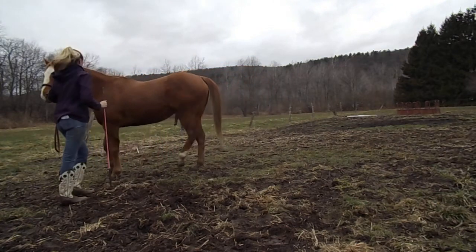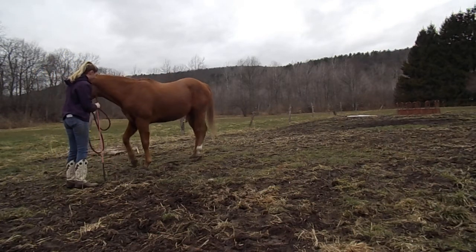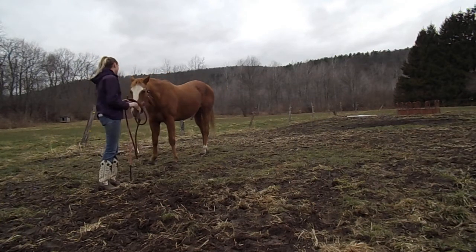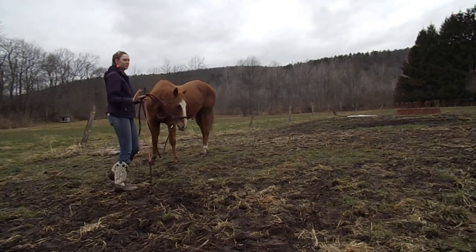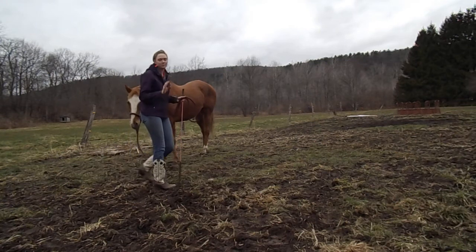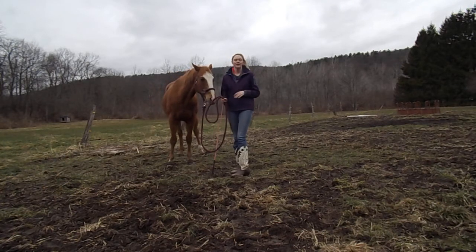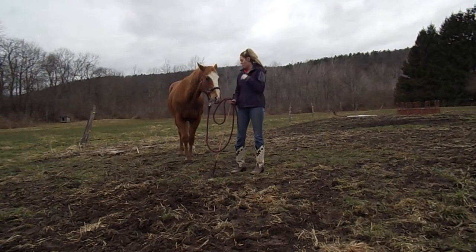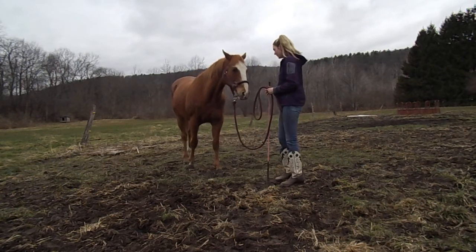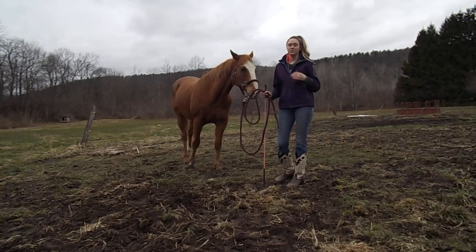This horse has sat all winter without much attention because I've been away at college, so his cues are a little dull. Now at first, you want to reward the tiniest bit of movement your horse can give you — you want to release pressure at that tiniest little bit of movement; otherwise they just think you're punishing them. So you want to establish a really unique type of cluck or sound you're going to make in order to cue this movement.